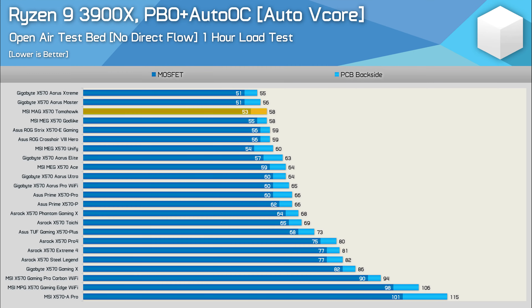Here's our first set of results using the Ryzen 9 3900X with PBO Plus Auto OC enabled in Ryzen Master software. After an hour-long stress test, the X570 Tomahawk peaked at just 58 degrees — an incredible result. That's basically the kind of performance you can expect from the very best and most expensive X570 motherboards. In fact, it's three degrees cooler on the MOSFET compared to the ASUS Hero, a board that costs twice as much, and it's also able to match MSI's own $700 Godlike.